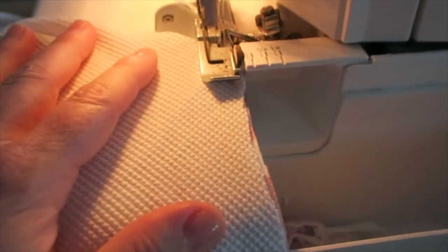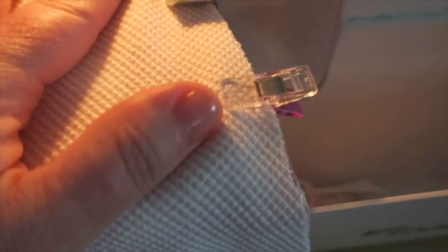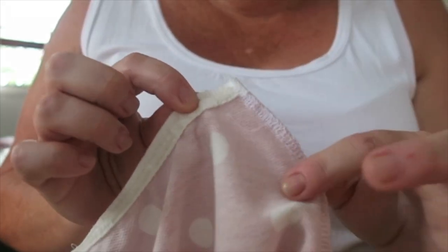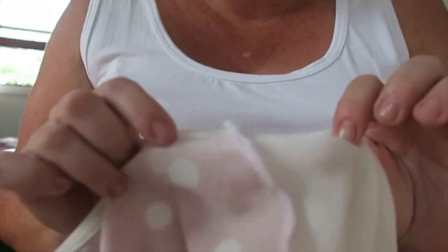Now we're just ready to run the seam through our serger. I'm just doing this one-handed and looking through it, so I may have to stop and start a bit so you can all see when we get to the end. We can see our basting is going to hold that nicely in position, and I'll just run straight over my seam allowance. Okay, now we've serged the end of the seam — overlocked it — it's all stayed in place and you've got a really nice finish there.